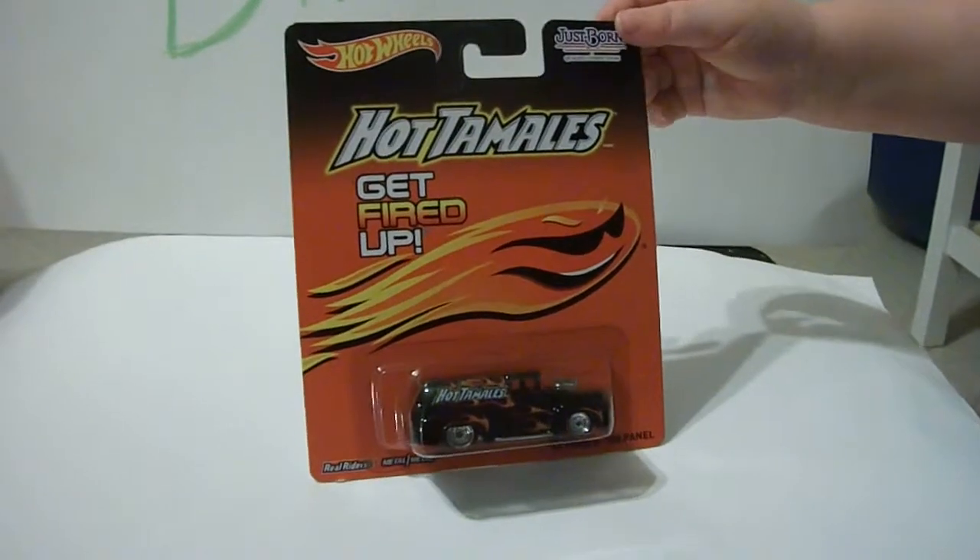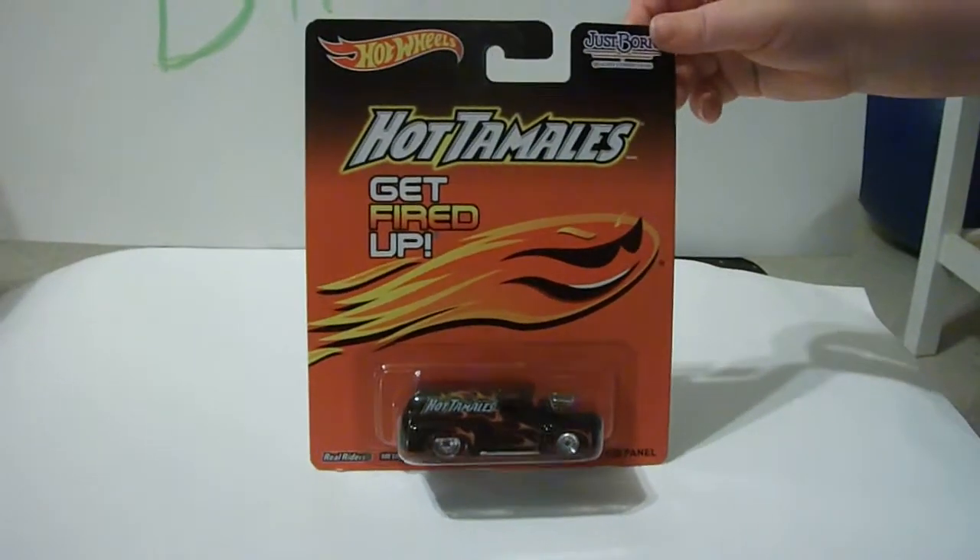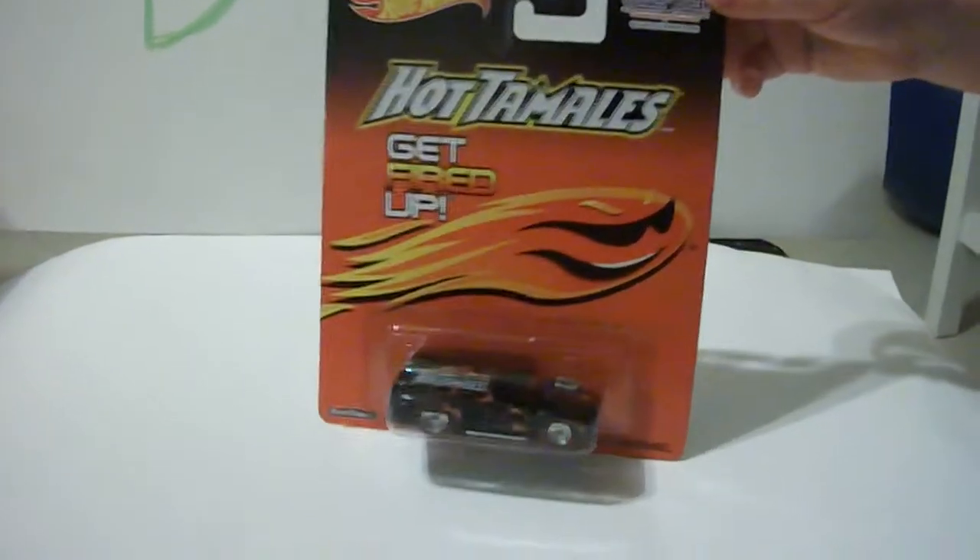Say hello, Monster. Hello, Monster. What? Hello, Monster. There we go. Who's Monster? You. I'm not a monster. You're a monster.